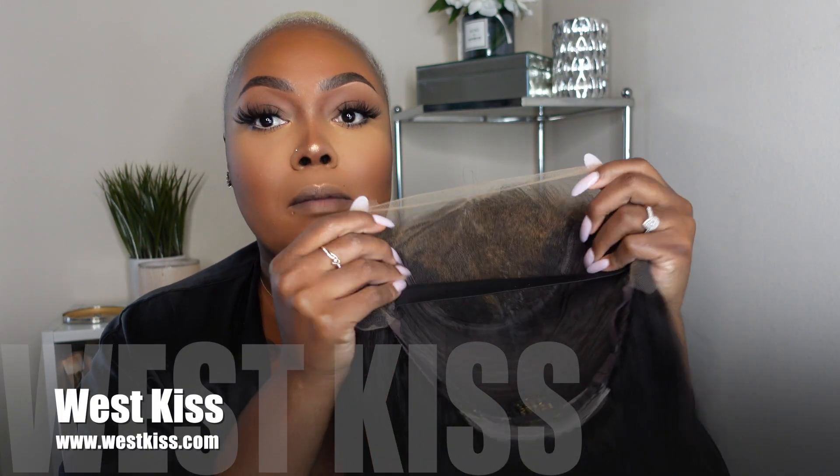So today you guys, we are going to be working with West Kiss Hair. I will put their information down below. I'm going to show you guys this 13x6 unit. I did go ahead and bleach the knots. I customized it. I know a lot of you guys have some questions regarding my customization, so I'm going to work on getting a video up.